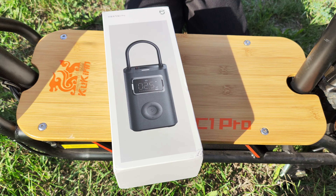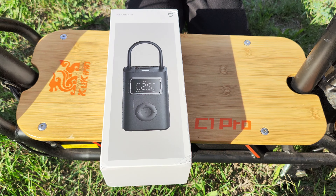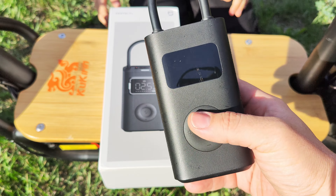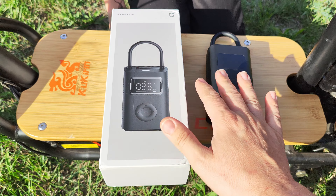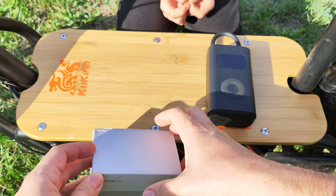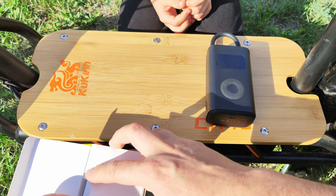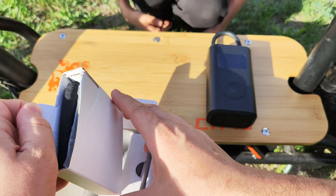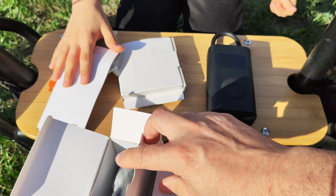Hello everyone and welcome to the review of the Xiaomi 2 Pro air compressor. This is the latest version and is not similar to the other series. I have here for reference the first version, then there was the 1S, the 2S, and this is the 2 Pro. In the picture they look the same, but this one is totally different because it's powered by a three-cell battery, making it much more powerful and faster than all previous versions.